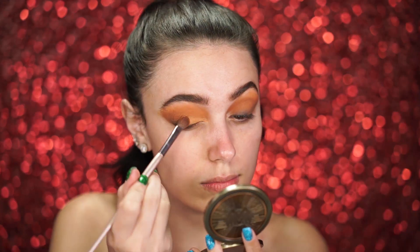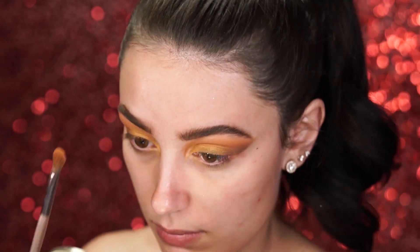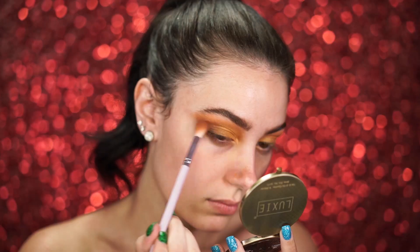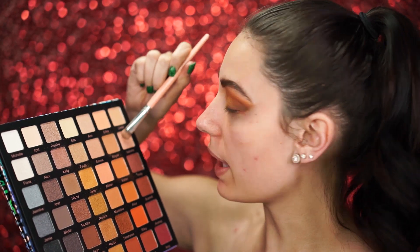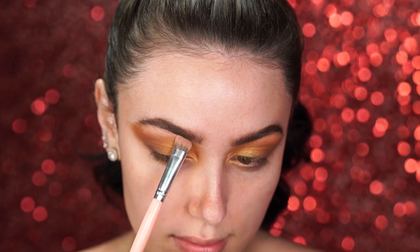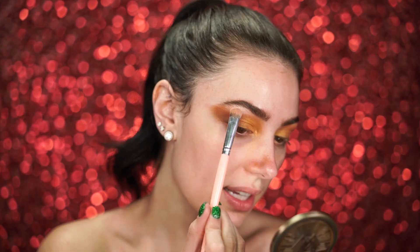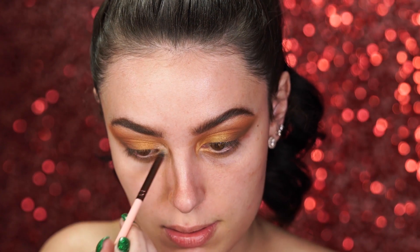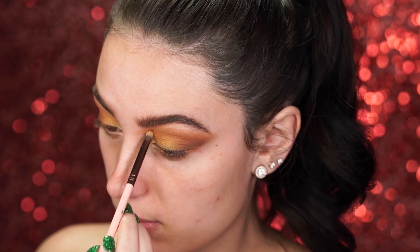Now I'm picking up shades Jessica and Nancy — really beautiful bronzy colors — and popping them right onto the lid. Then I grab shade Josie again to blend into the outer corner of the eye. I'm picking up Isabella and a little bit of Fiona, both really pretty shimmery colors, and applying them to the brow bone. Wow, these shades are just so popping! Using my Luxie 141 Mini Round Brush, I grab Fiona — the white shimmery shade — and pop it right into the inner corner of the eye.